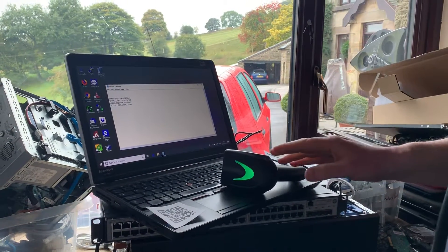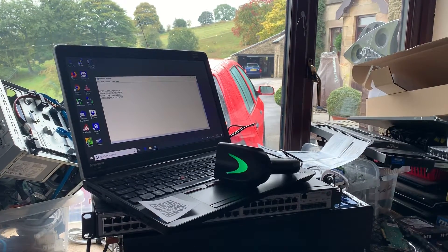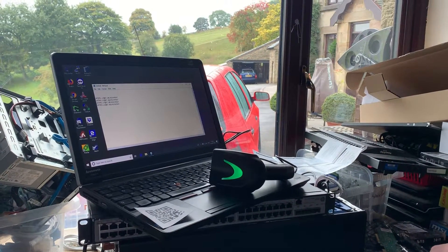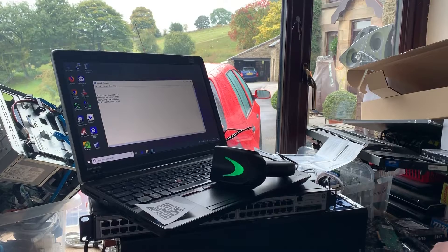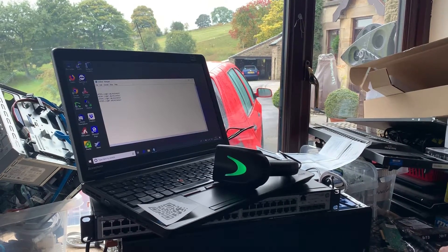I'm afraid the scanner works fine, but the wireless to USB link just will not pick up. And that is all she wrote. We'll just keep rolling until it gives up and gives its bleep.